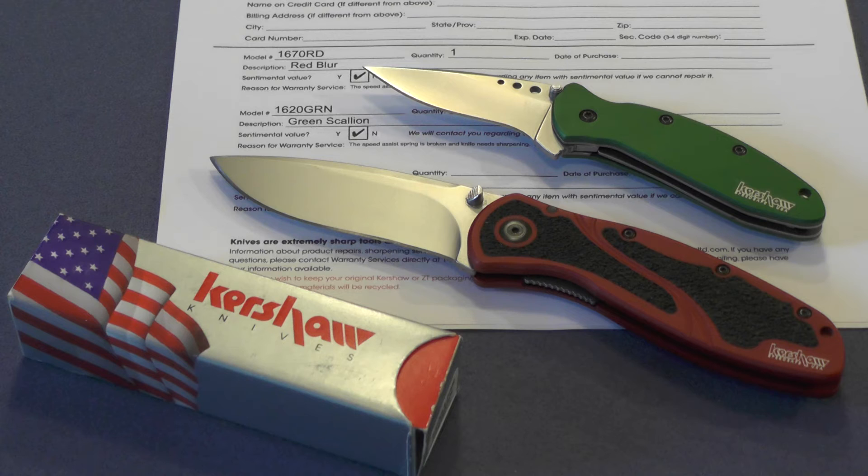Now that's what they say. So I'm going to box them up today, ship them off, and I'll let you know what they look like when they come back. We'll do a quick follow-up video. Y'all take care.